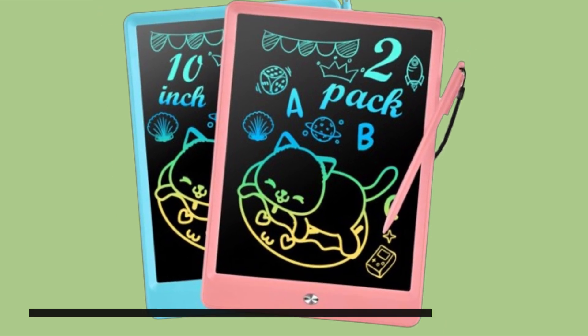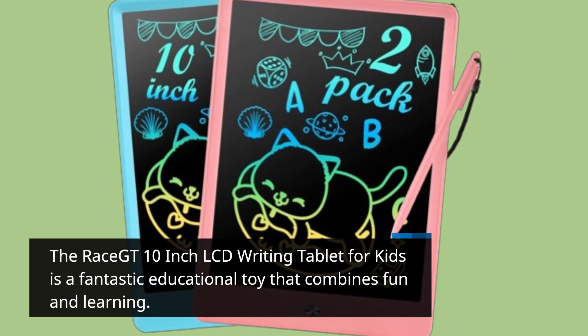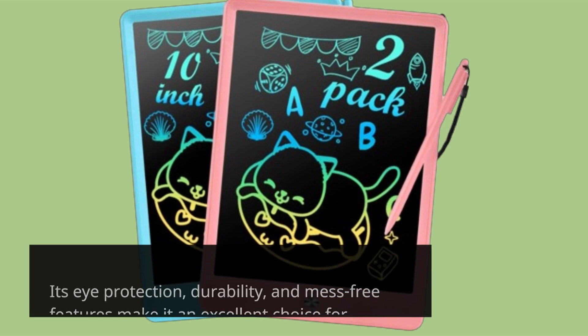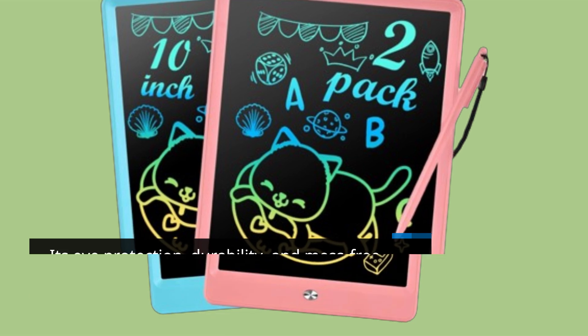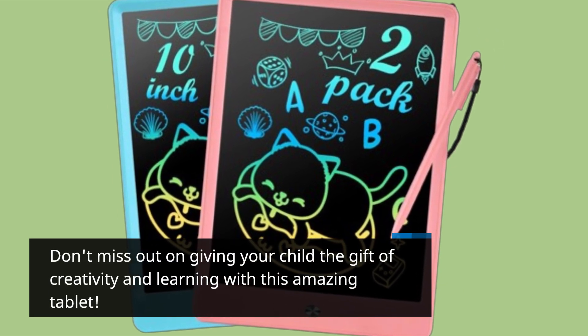The Race GT 10-inch LCD writing tablet for kids is a fantastic educational toy that combines fun and learning. Its eye protection, durability, and mess-free features make it an excellent choice for parents. Don't miss out on giving your child the gift of creativity and learning with this amazing tablet.